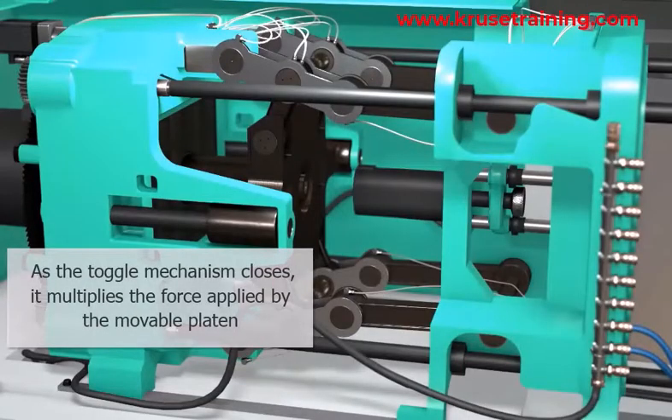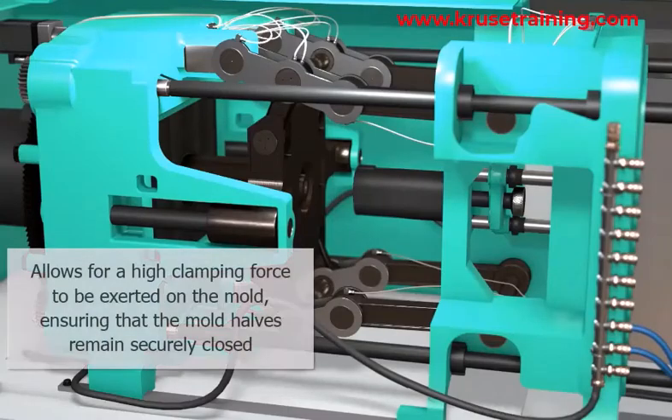Clamping Force Buildup: As the toggle mechanism closes, it multiplies the force applied by the movable platen. This force multiplication allows for a high clamping force to be exerted on the mold, ensuring that the mold halves remain securely closed during the injection process.